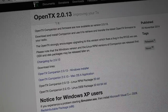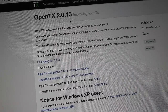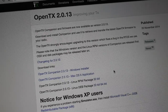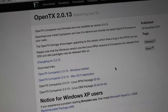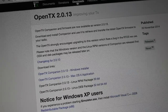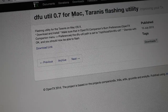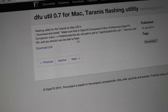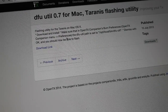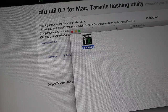The first thing I'll do is download OpenTX. This is version 2.0.1.3. Now 2.0.1.5 is currently available, but unfortunately the download link for the Mac is broken. So I'll download and install 2.0.1.3, as well as the DFU util for Mac. If you're on a PC, you don't need to worry about that, but Mac users will want to link that up so you can flash your transmitter.